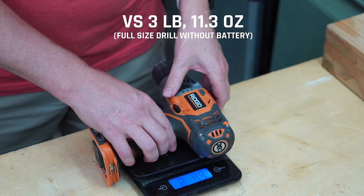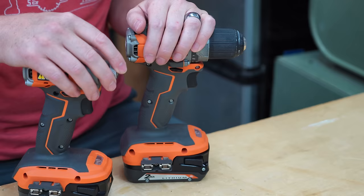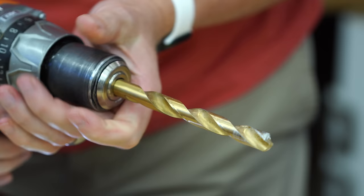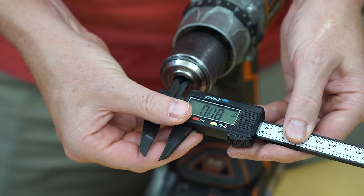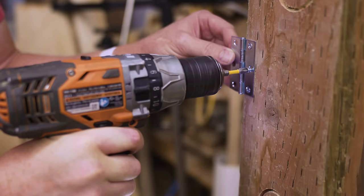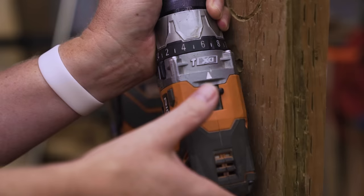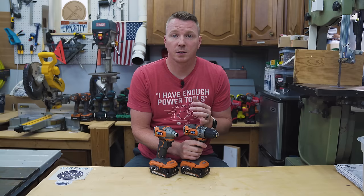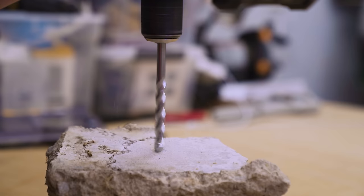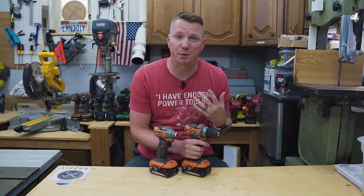Traditionally, drills and drivers are sold together in a kit because they each have different strengths. Drills can hold pretty much anything you can put in the chuck — from as little as 1/16th of an inch up to a half inch. A drill also has a lot of customized settings: a clutch to adjust torque so you don't overdo it, gears for fast low-torque or slower high-torque work, and some drills even have a hammer function for masonry. On top of that, drills are comfortable and familiar — we've been using them as DIYers for generations.